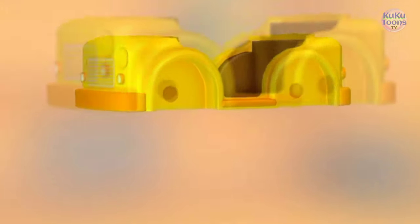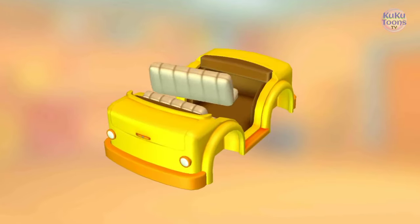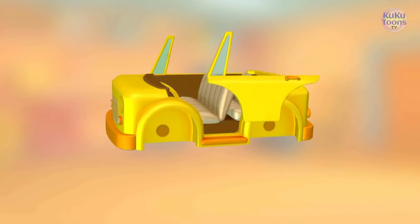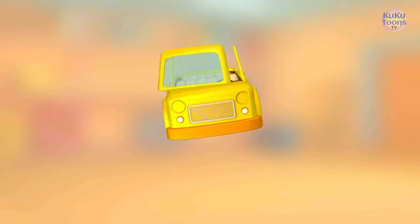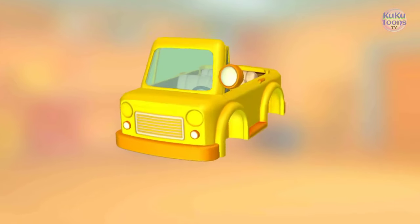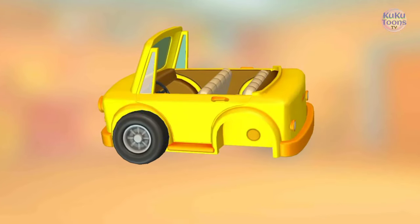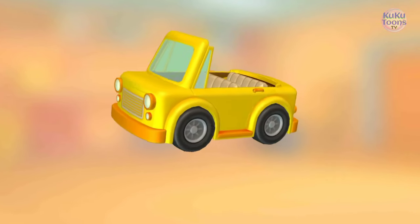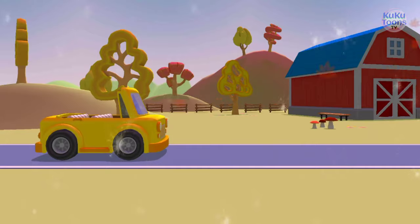Let's put everything together. Seat, seat, door, door, steering wheel, windshield, headlight, headlight, wheel, wheel, wheel. It turned out so well, let's go!